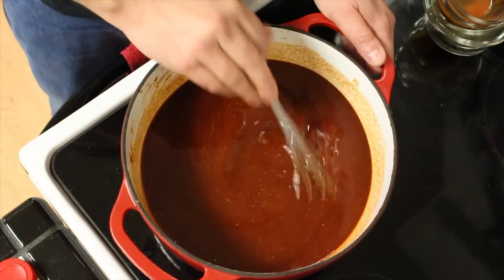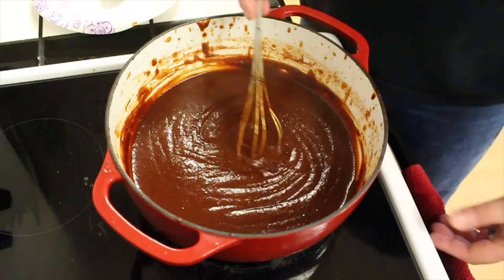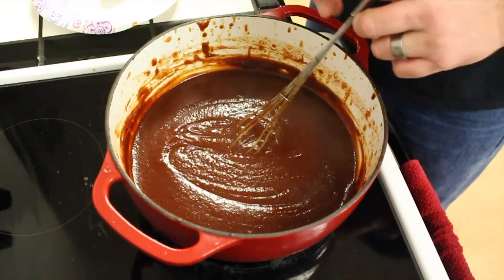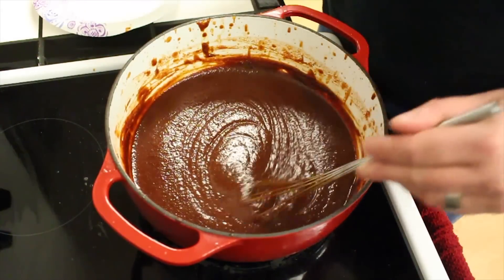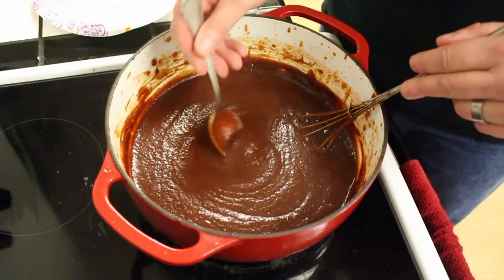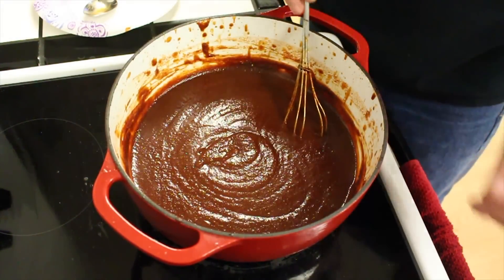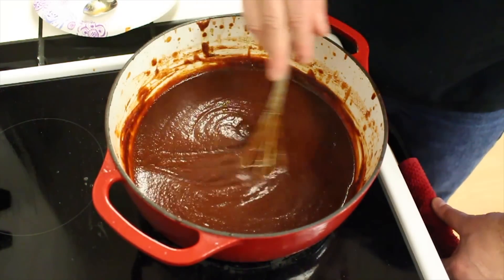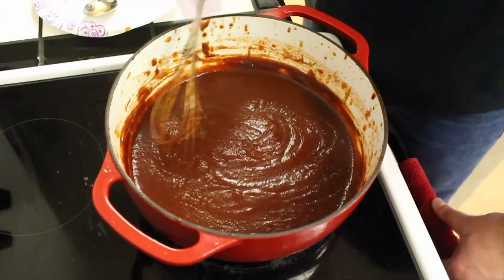Here's our sauce after about 25 to almost 30 minutes. It's reduced real nice, nice and thick. It's got a gorgeous color on it. Go ahead and give this a little taste. Sweet — that bourbon does come through, you do get that maple. It's not too bad.